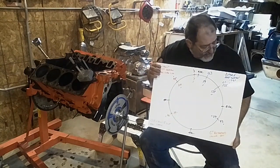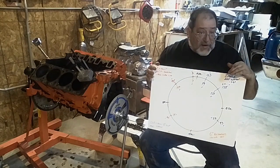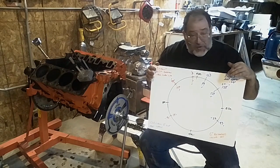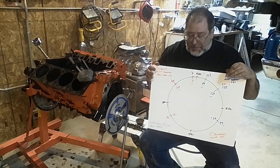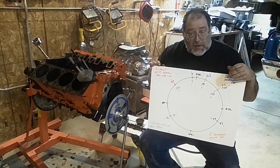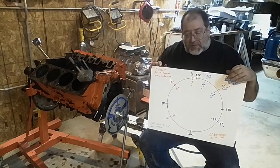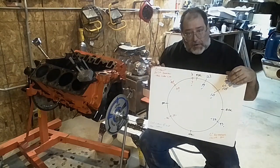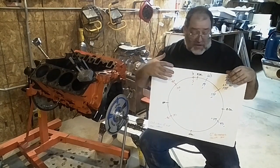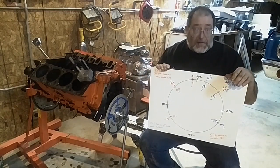If you look, intake duration at 50 thousandths, like other cams that you would look at, is actually 200 degrees of duration. That's not a very big cam. And it's 207 on the exhaust — again, not a very big cam. The interesting thing about these numbers is even the modern LS motor runs almost this exact same cam. GM does very subtle variations of this same cam for most stock motors.